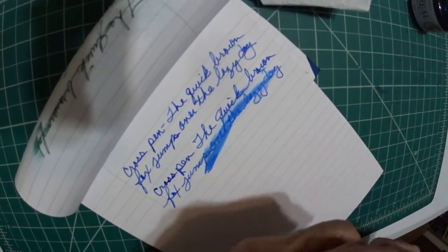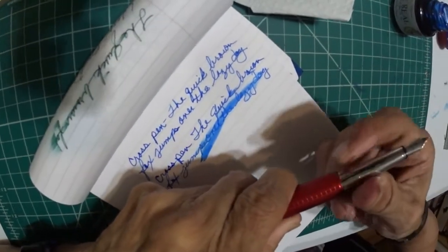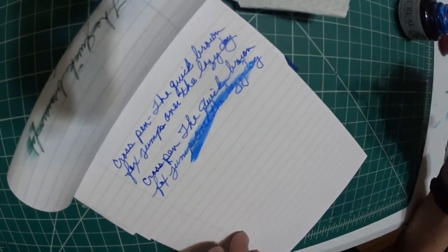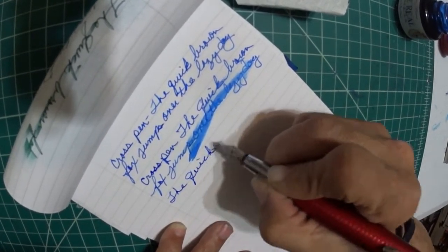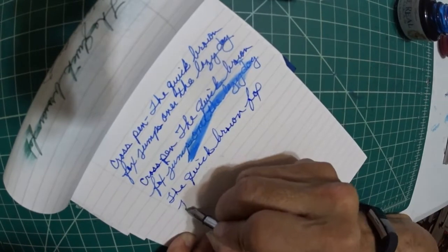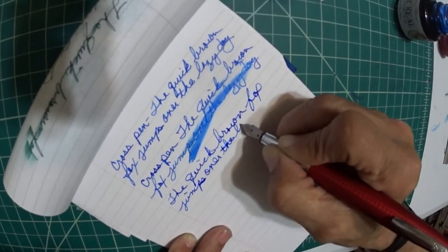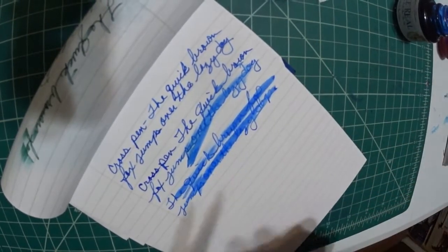Here's an interesting one. This is called the Online Pen — medium nib, small nib. I believe it's German made. Steel nibs. As you can see, it has really good ink flow, nice and wet. And this pen wrote very nice as well. I like that.